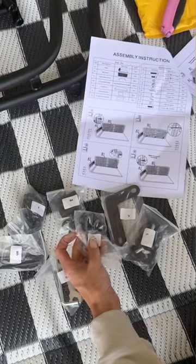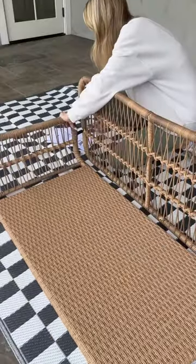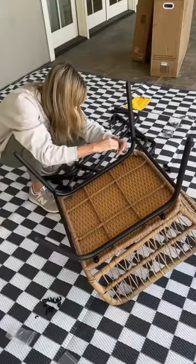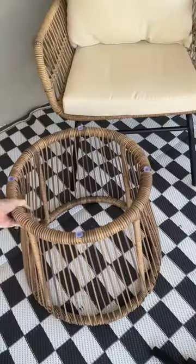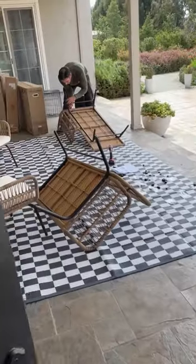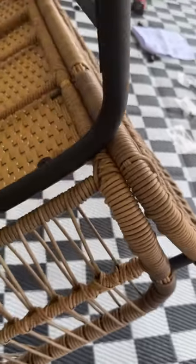I tried to assemble this couch on my own but the directions in this one part were strange so I had to call my husband in. While I was waiting for him I went ahead and assembled the chairs which were really easy to do. One of the main reasons I ordered this set was because of this ice bucket and the additional end table. Once I explained the situation to my husband he was able to put this together in no time and I was right about that part.